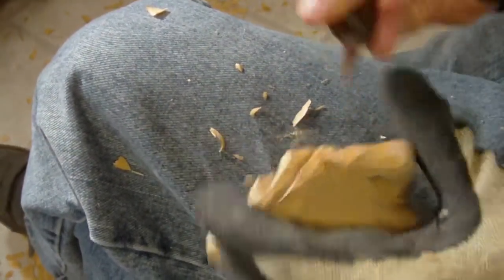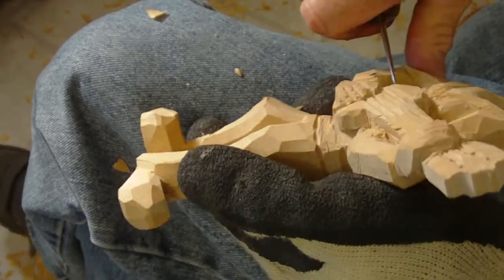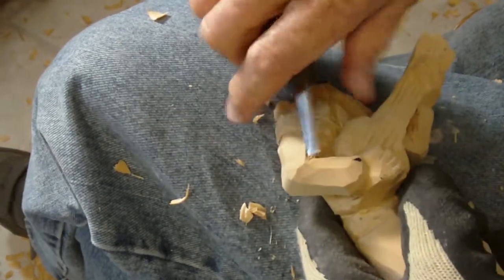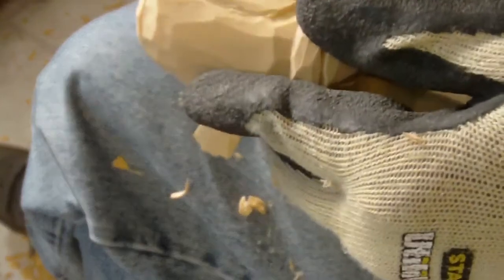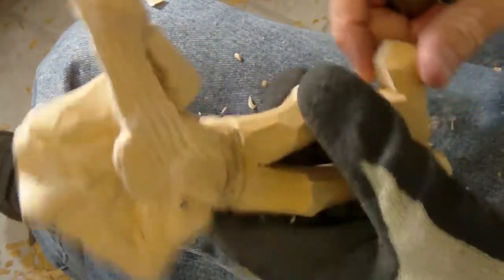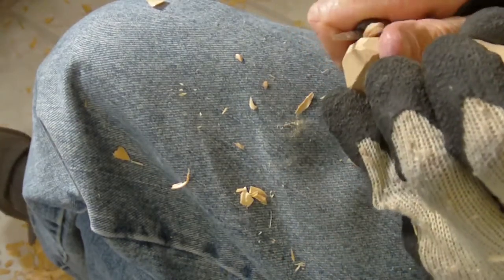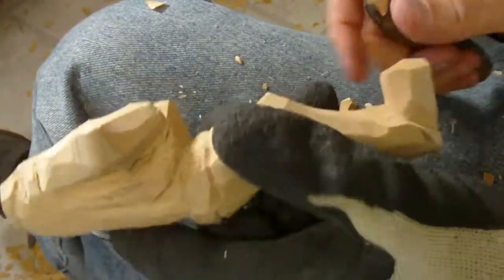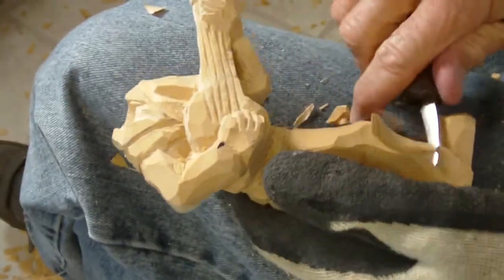I'm going to straighten this out in here just a little bit — this elbow here. Other than some basic cleanup, we're getting there. Now I want to take a little bit more off in here, on that shoe.